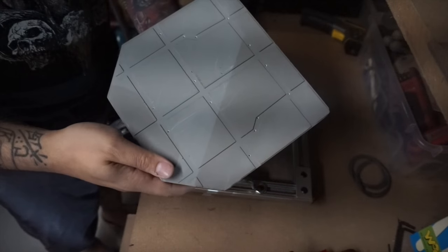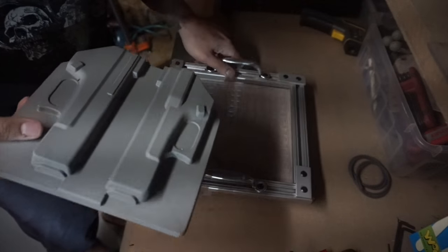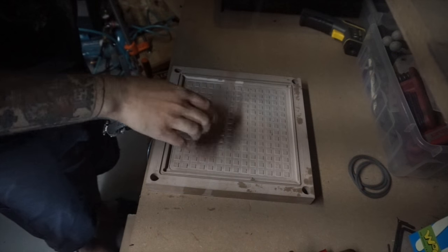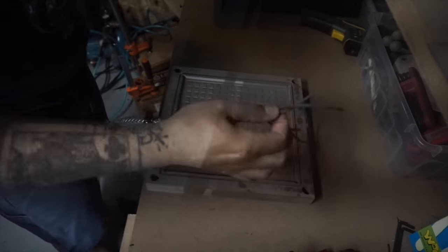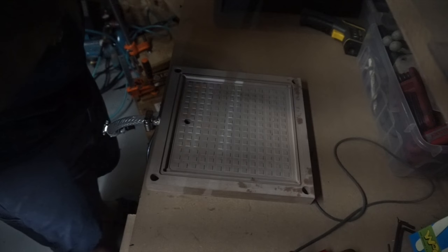It's got an array on the back that helps the vacuum get to where it needs to be, as well as on this base plate for the former — it's got the vacuum grid and a pass-through. It's got space here for a gasket, which is included, although I haven't found it to be totally necessary yet.